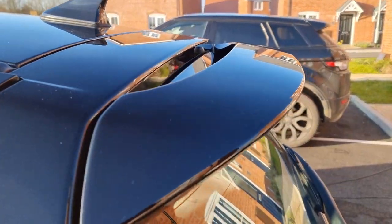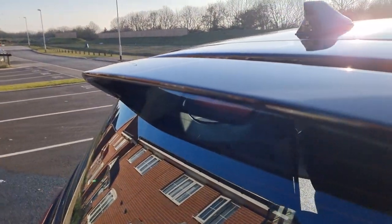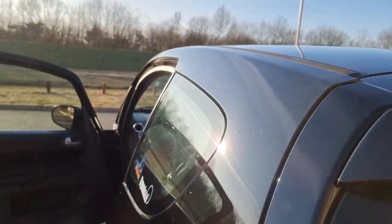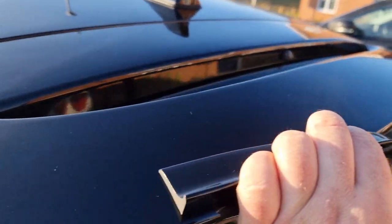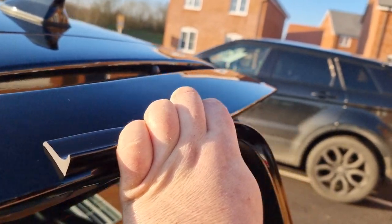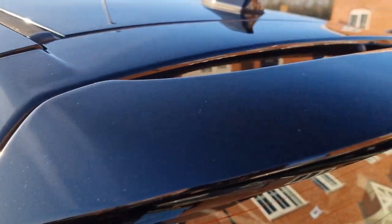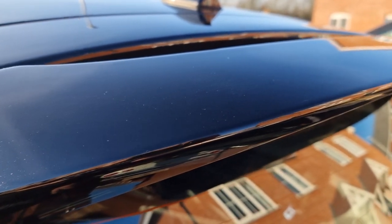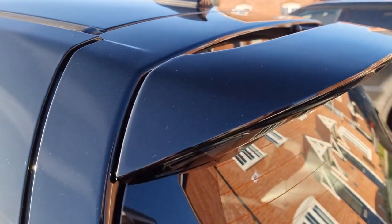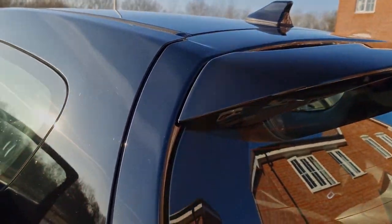The idea is to make an extension that goes on this spoiler here. Probably won't go all the way around — I think it may look a bit odd. What I'll do is cut it to size first, stick it down with some masking tape and see how it looks. Can't go all the way to the end because the end cap won't look right, and also the spoiler is quite curved.